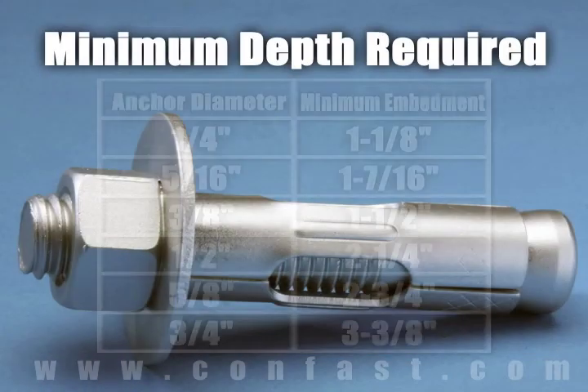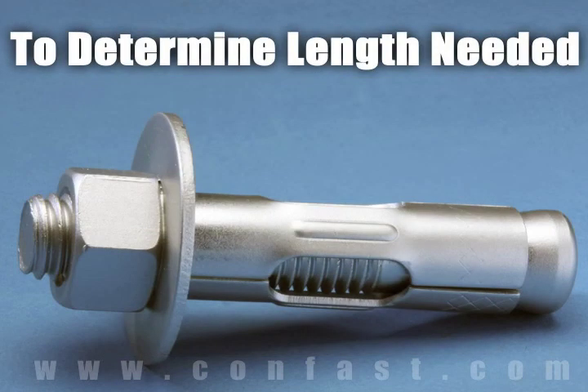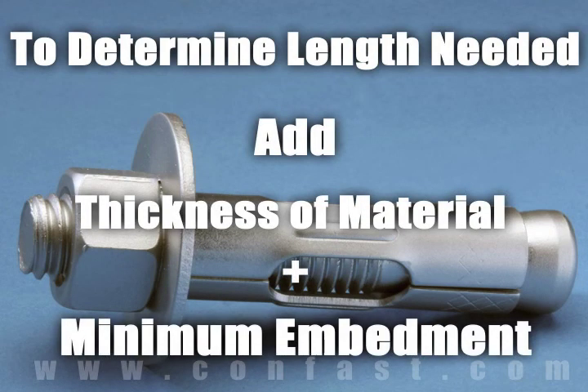Each diameter sleeve anchor needs to be embedded in the concrete to a minimum depth based on the diameter of the anchor being used. To determine what length anchor is needed, add the thickness of the material being fastened to the minimum embedment.